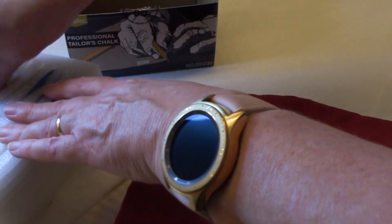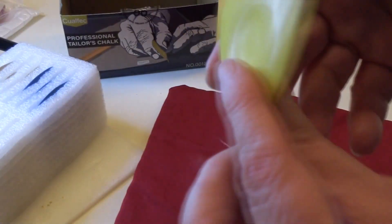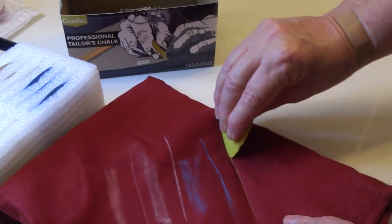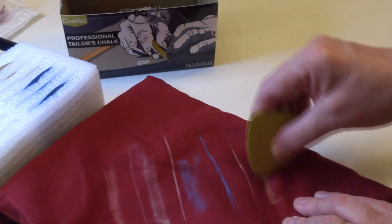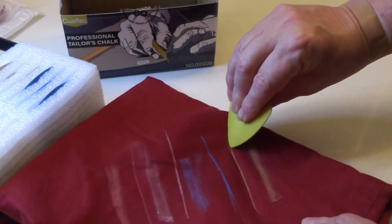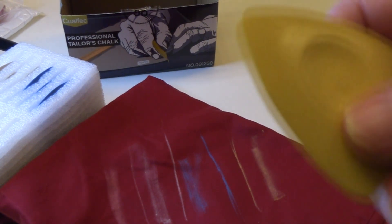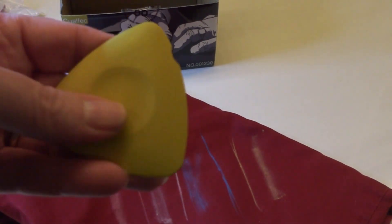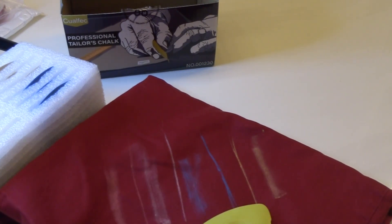Which color have we tried yet? Yellow. All righty, and last.